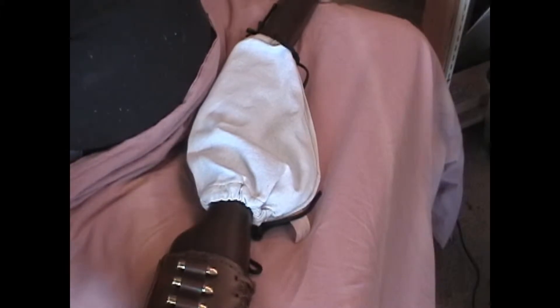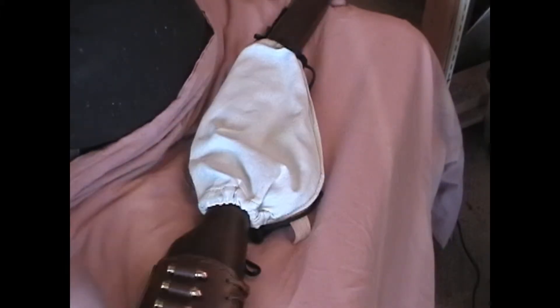This is Bob's Leatherworks in Raleigh, North Carolina.